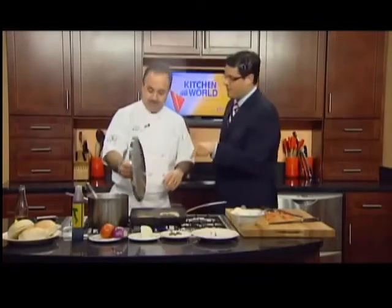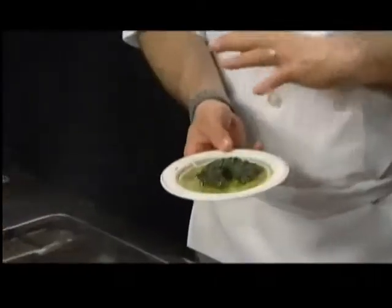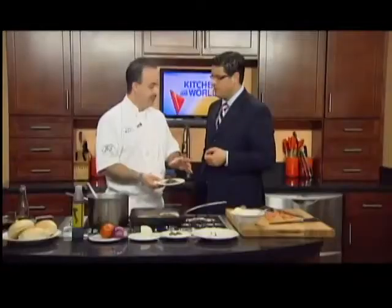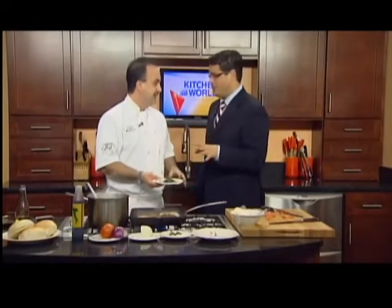How do you make a pesto? It's not as difficult as you think. At the restaurant, we use fresh basil and throw it in the food processor with olive oil. We don't put nuts in it because of allergies, but you can use pine nuts, almonds, or walnuts. We keep it nut free — plus pine nuts are about $20 a pound these days. We keep it simple.